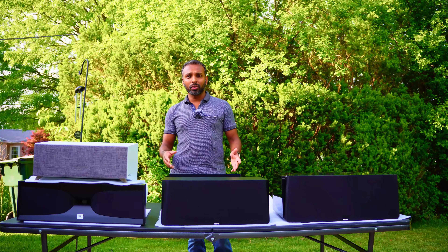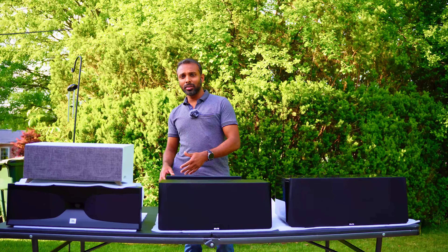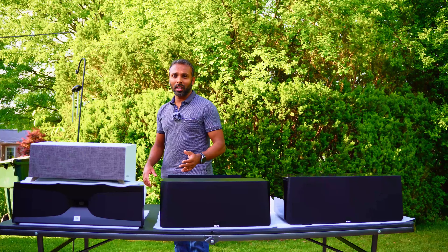Feel free to refer to the presentation as we go along. If you're interested in a detailed review and unboxing of any of these speakers, I'll link them at the end of the video — there's an entire playlist. Let's start by taking the grills off all these speakers so we can take a look at the drivers.